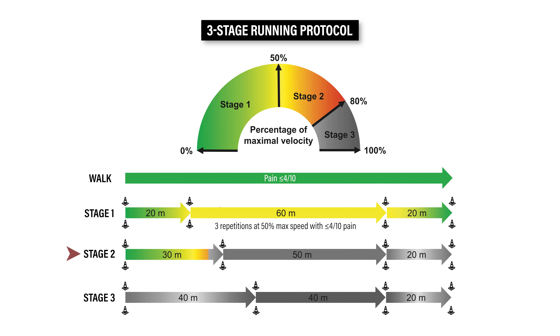In stage 2, slowly ramp up to moderate speed for 30 meters, then increase to high-speed running up to 80% of your maximal velocity for 50 meters, before slowing back down again. Once you can complete 3 repetitions at 80% without pain, progress to the final stage. For stage 3, you will perform shorter sprint distances at a higher intensity. Your goal is to gradually increase your running speed in 5% increments until you are able to safely build up to 100% effort sprints without pain.